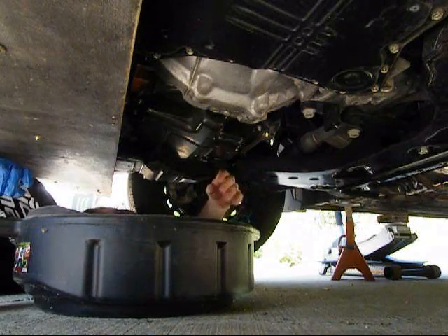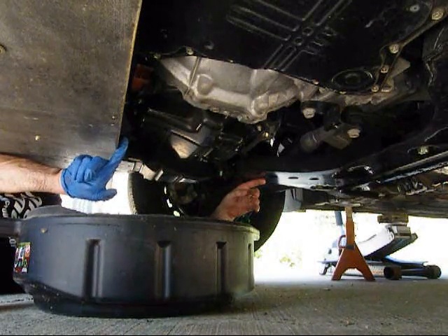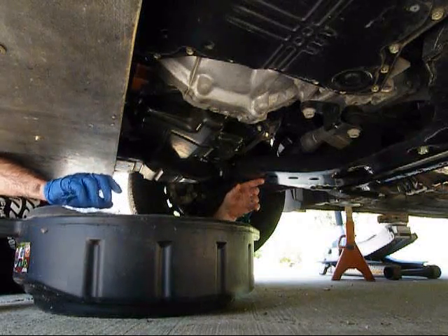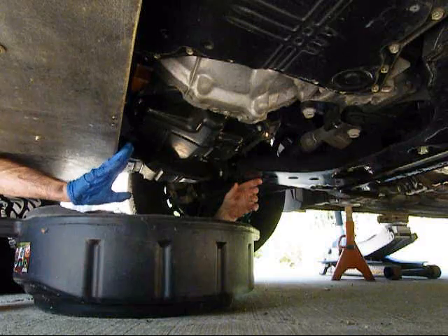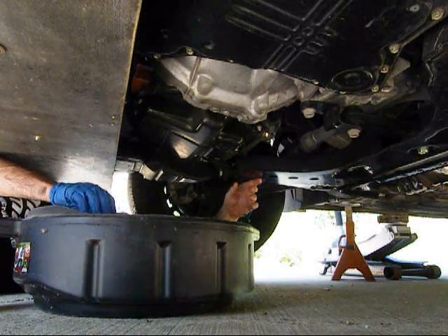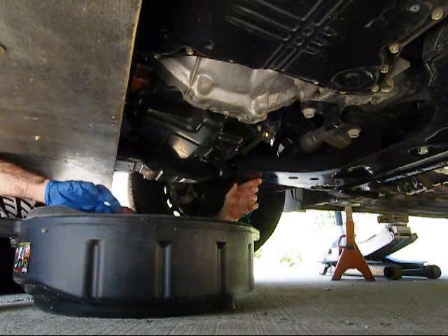Next we're going to move on to the oil filter. I've slid this forward, and the oil filter is on the front here. I've got it dripping just a little bit. This just hand screws or unscrews to the left. And once you take it out, just beware that oil is going to drip down the front of the engine — that's just coming out of the filter. Once you take it off, you can just set it aside and let it drip out.